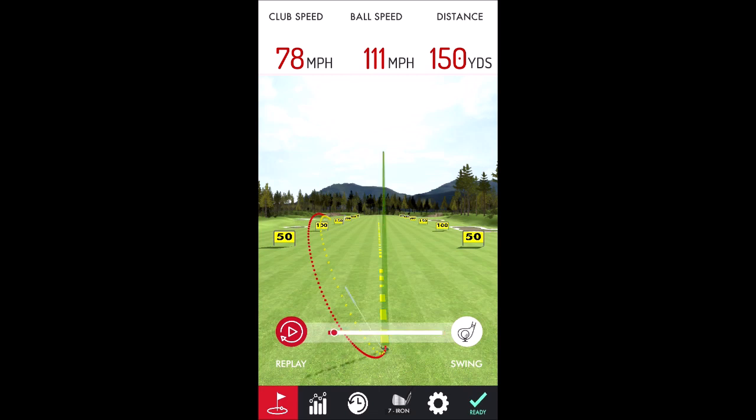Showing the swing replay — let's do that again. There we go. Okay, that's it for now.